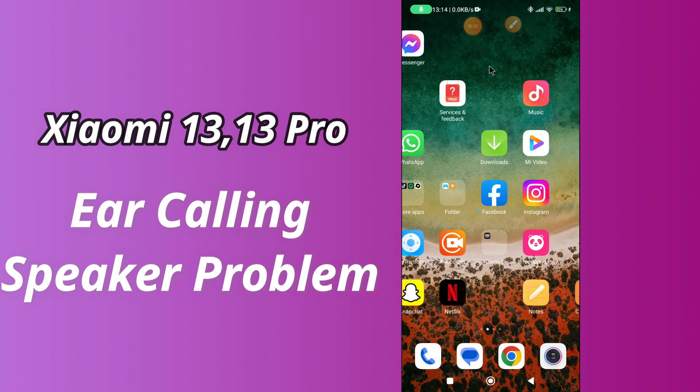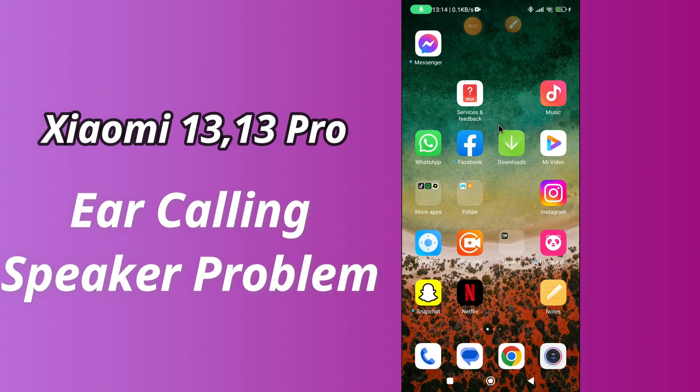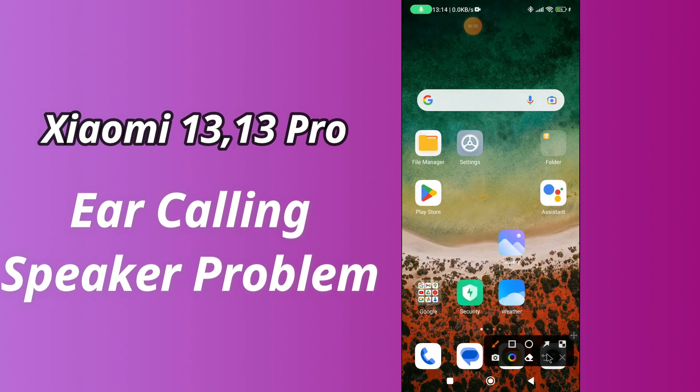But before that, hit the red subscribe button and the bell icon to stay updated. Now watch this video and you will learn what to do if ear calling speakers aren't working in Xiaomi 13 and 13 Pro.